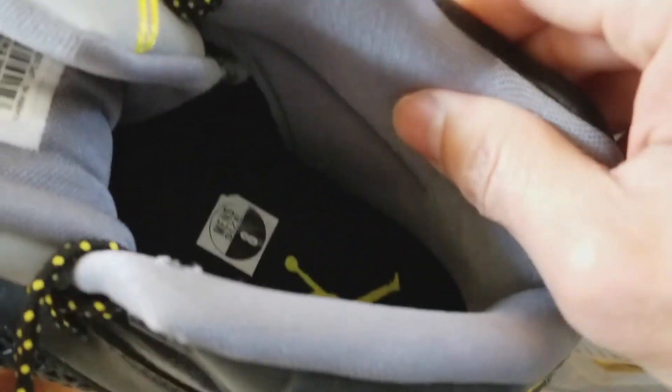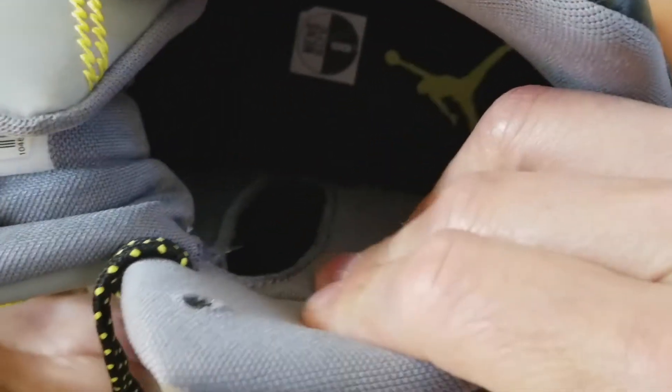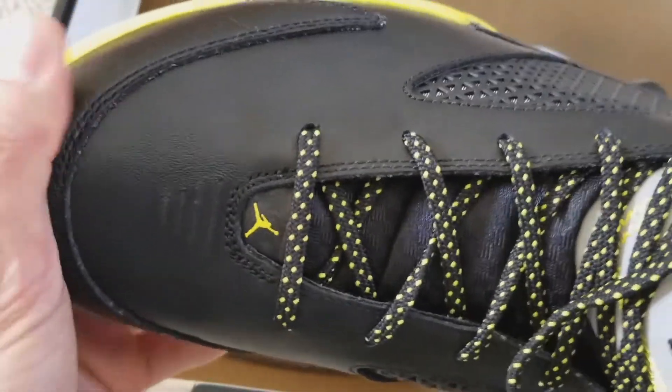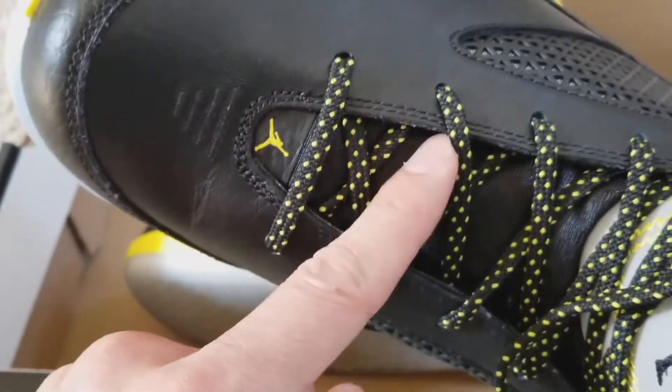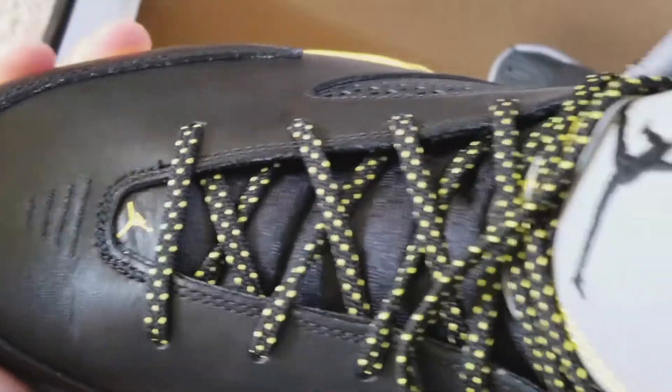As you can see, this is all padded, which hugs your feet. And also on the tongue — the whole tongue, even on the bottom and up to the top — it is all padded as well. So it's pretty comfortable to your feet.